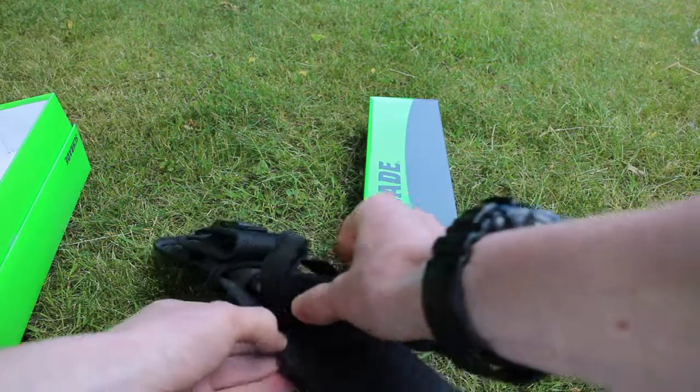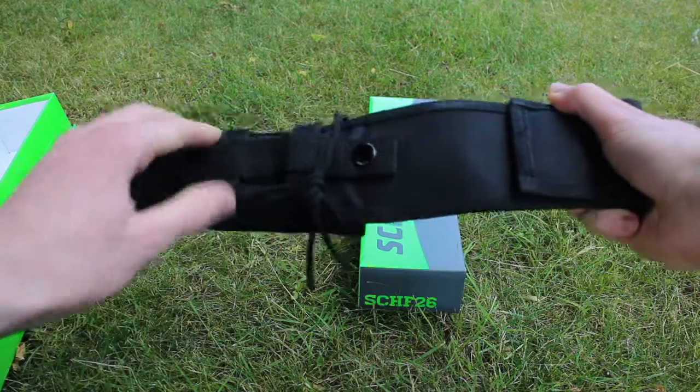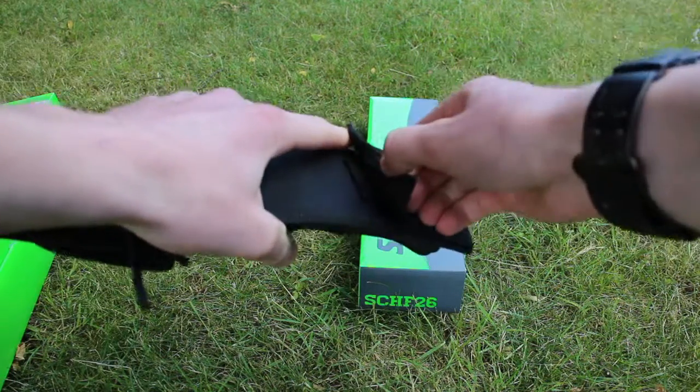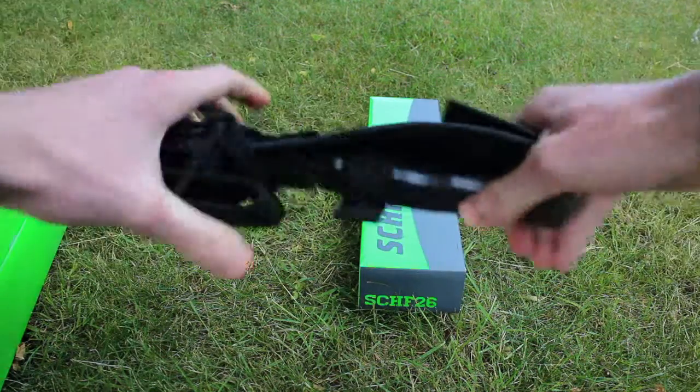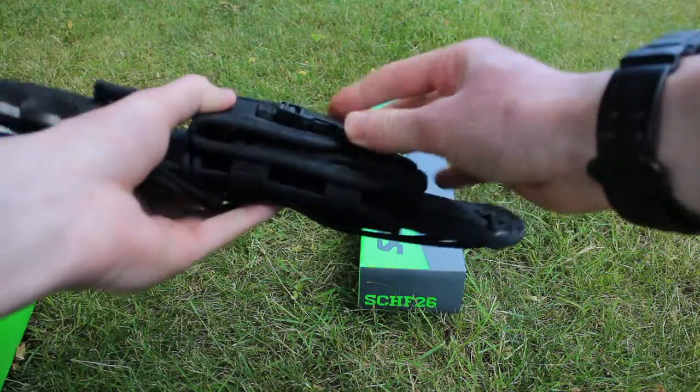Right on the sheath, you have a MOLLE compatible back, a belt loop which is velcro, and a small pouch in the front for a smaller knife if you wish.